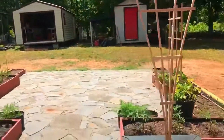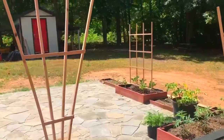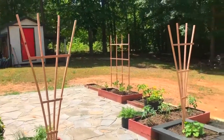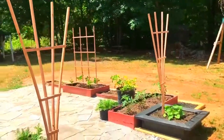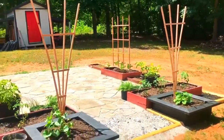We made these two fan trellises and that one big trellis for $10. If you guys like this video please click subscribe, like, share, and we'll see you on the next one.